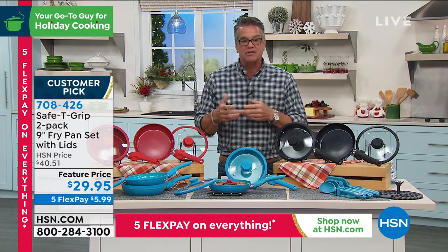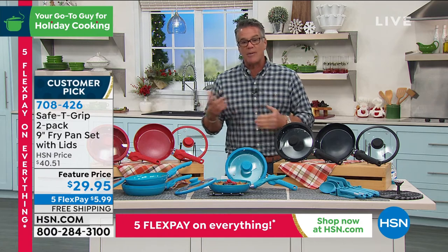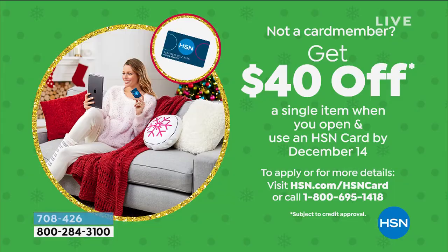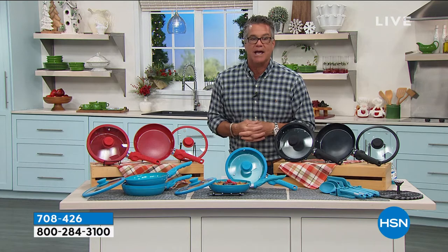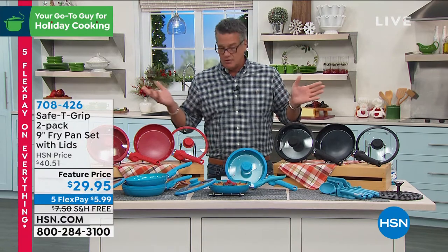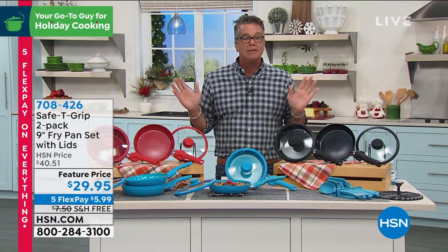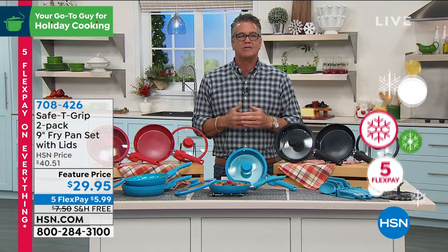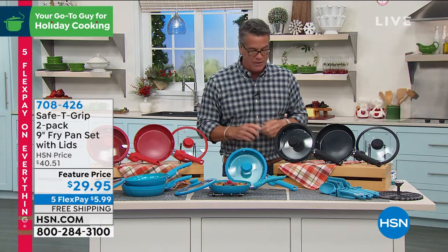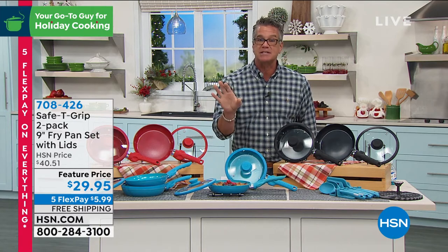At $29.95, your tax is maybe five or six bucks, so you're at about $36-37. Get an HSN credit card and we'll put $40 in your account — now you can use that on a single item purchase even though you're getting two pans. Welcome to the family! We still have extended returns until the end of January. Food is excluded obviously, but for this cookware — if you try it and for whatever reason it doesn't work or you don't like the color, you can return it by end of January.